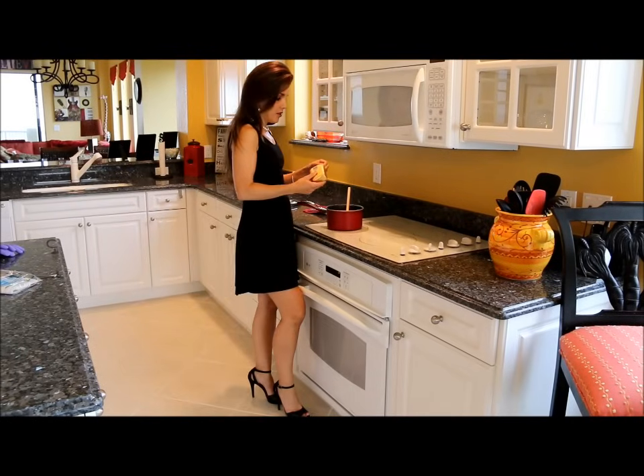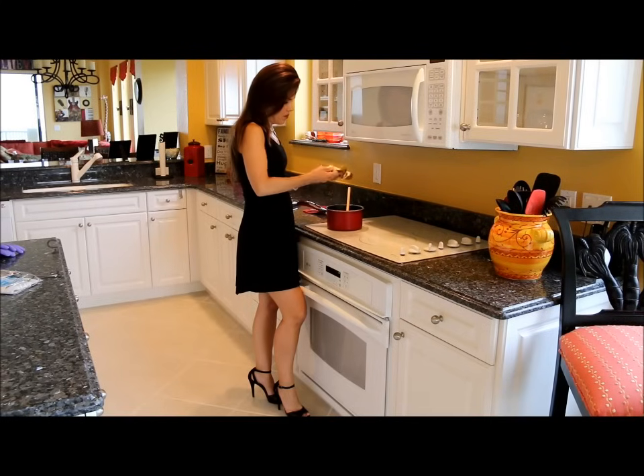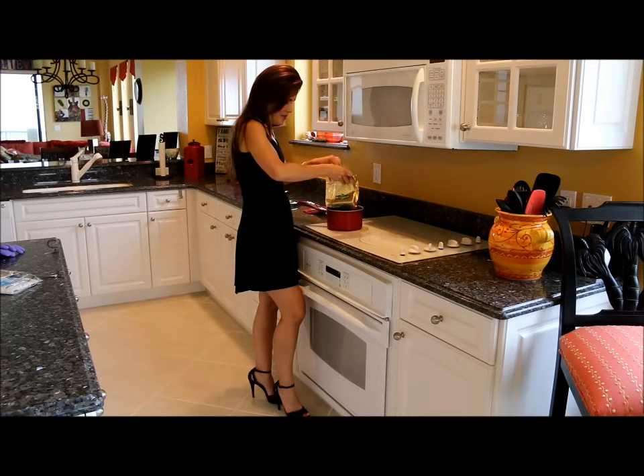Now that this weed and water has been simmering for an hour, it's time to add the butter to the mix. I'm going to take my pound of Irish butter and plop her in.